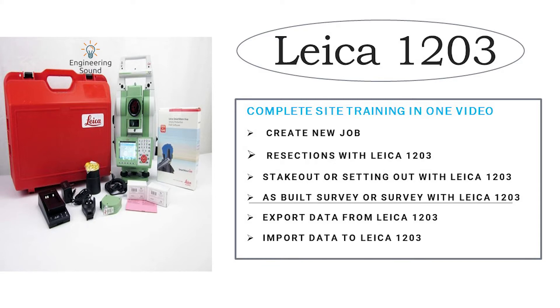I will also explain how to import data to the total station and how to export data from the total station. This video will cover a complete course and complete learning for total station. After watching this video several times, you will be able to use any kind of total station with Leica brands. So keep in touch, let's start the video.